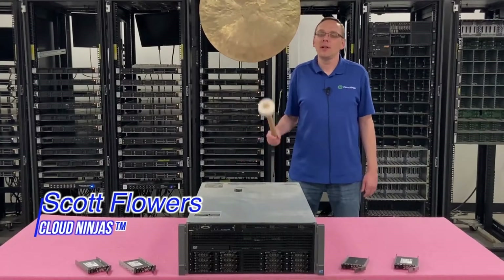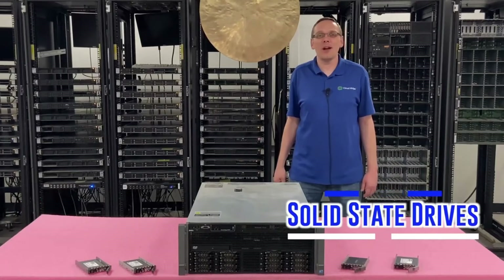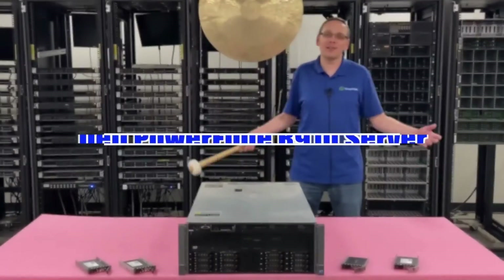Hi, I'm Scott Flowers with Cloud Ninjas. Today we're going to talk about solid state drives for your Dell PowerEdge R910 server. Let's get going.